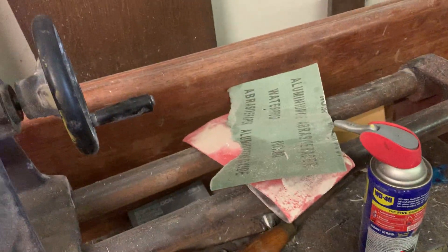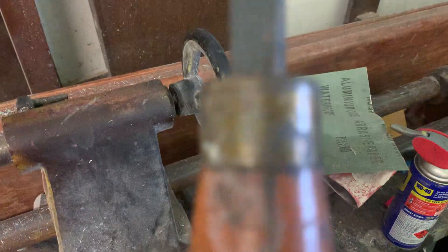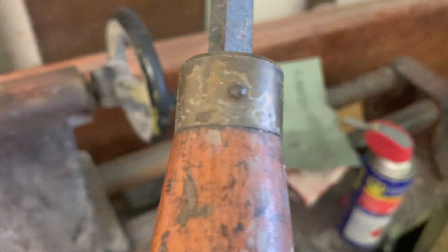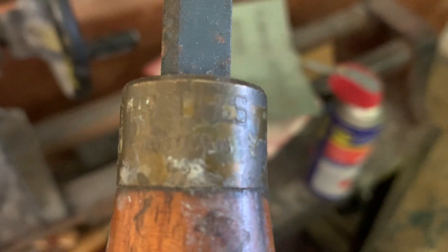Okay, so first up we got this fowboy. Now we've used him — he's all used and stuff — but you can see, if you can focus... can't focus, you can't really see that well, but yeah. Oh, thanks for zooming in guys.